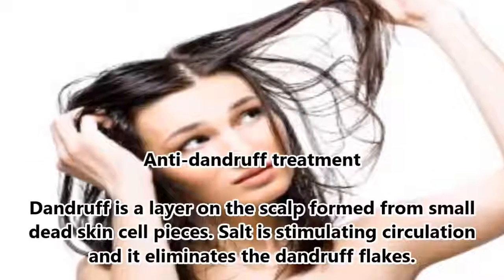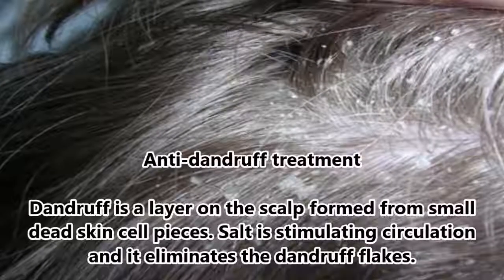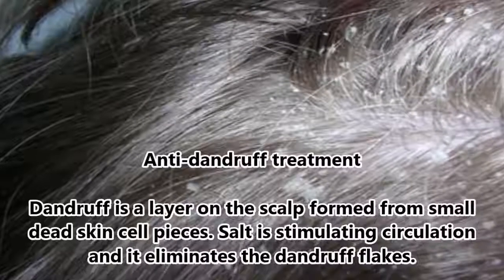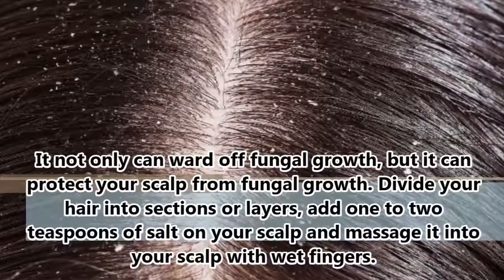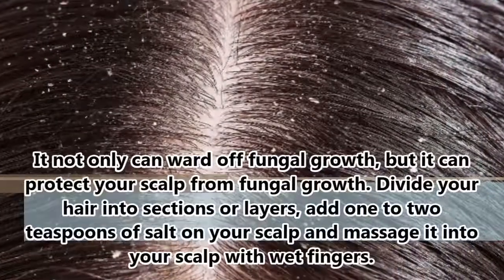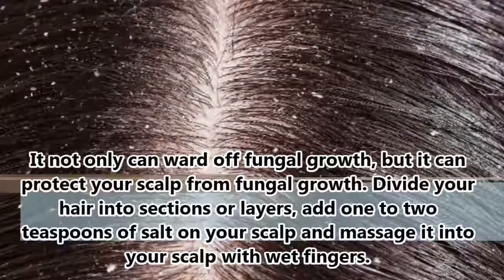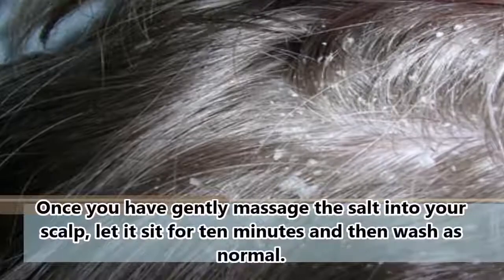Anti-dandruff treatment: dandruff is a layer on the scalp formed from small dead skin cell pieces. Salt stimulates circulation and eliminates dandruff flakes. It can ward off and protect your scalp from fungal growth. Divide your hair into sections, add 1-2 teaspoons of salt on your scalp, and massage it in with wet fingers. Let it sit for 10 minutes, then wash as normal.